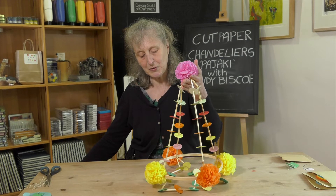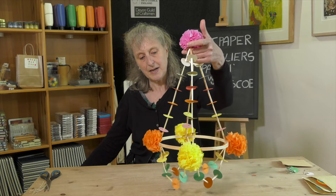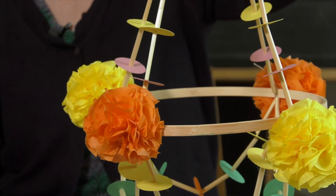Hello, my name is Mandy and today I'm going to show you how to make a paper chandelier using your kits, and this is to celebrate spring.